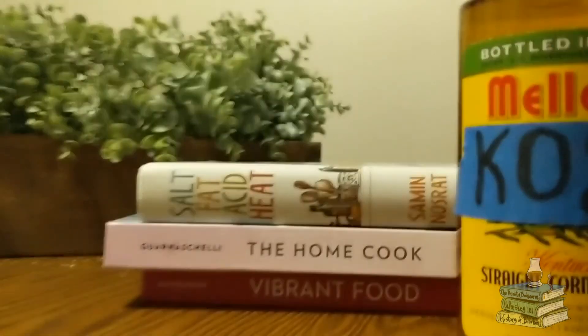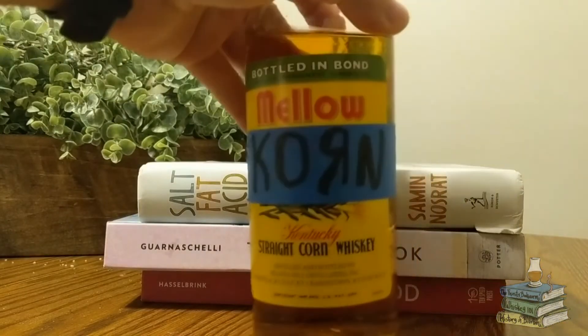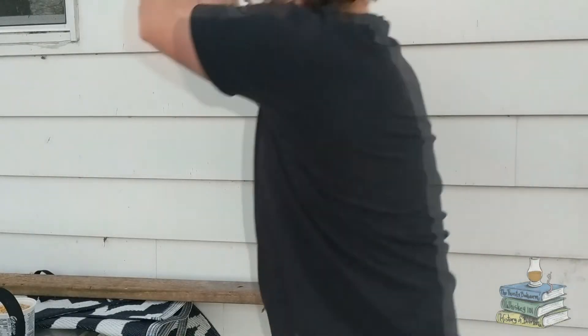And now that you've waited patiently to the end, here is that Mellow Corn release you will only find here.